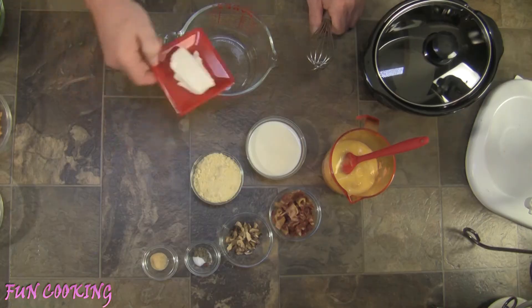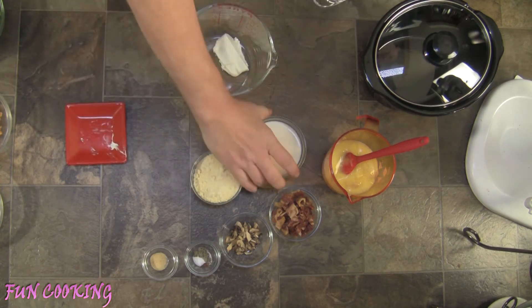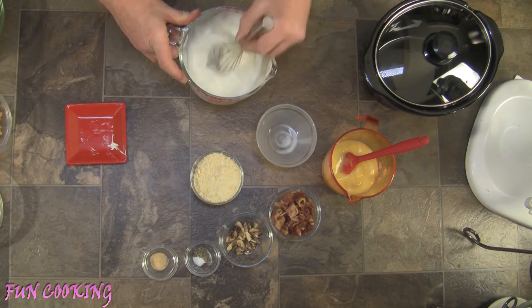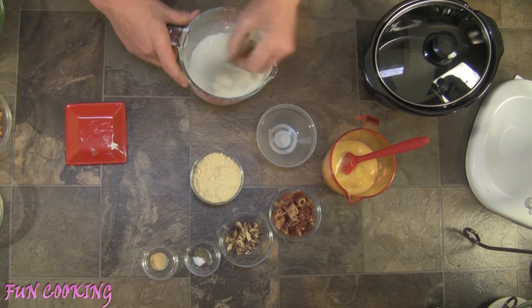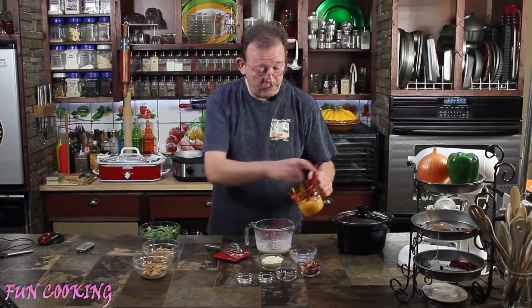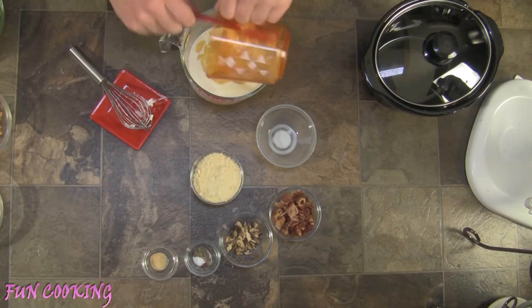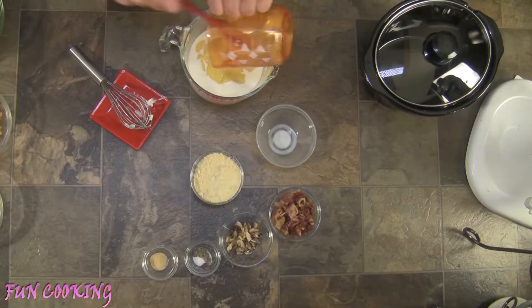I'm going to take my cream cheese, which I've let get to room temperature, and add in the milk. Then I'm going to whisk it together. I want to dissolve the cream cheese as much as possible so we don't have any lumps. Now I'm going to take the cream of chicken soup and add it in — and we always scrape and get every last bit of goodness out of the container.